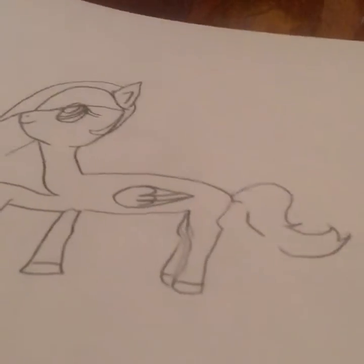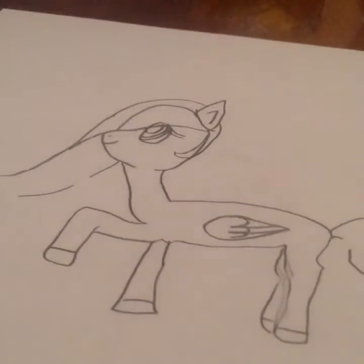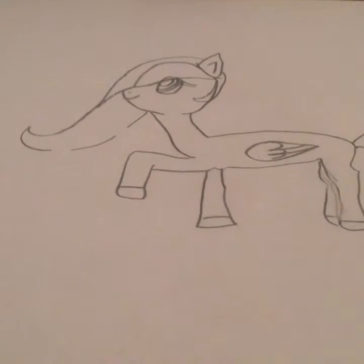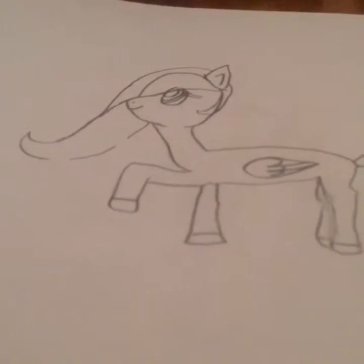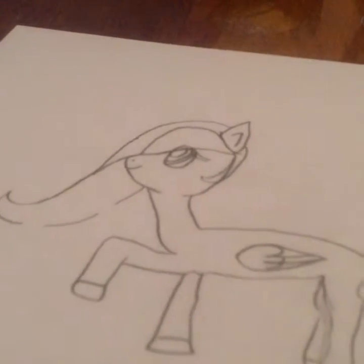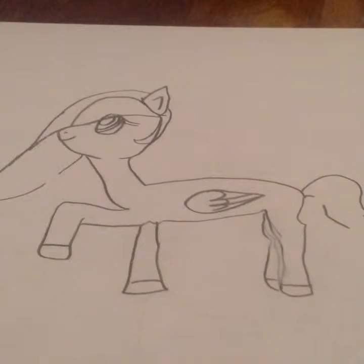Here she is finished! I left spaces between her mane because I'm going to put ornaments. She is a Pegasus and she is a Christmas pony. I'm going to get my colored pencils and other things like that and draw her and just fix her up.